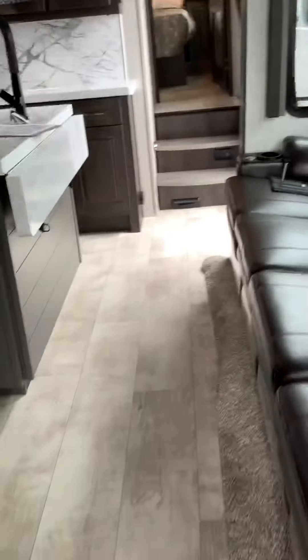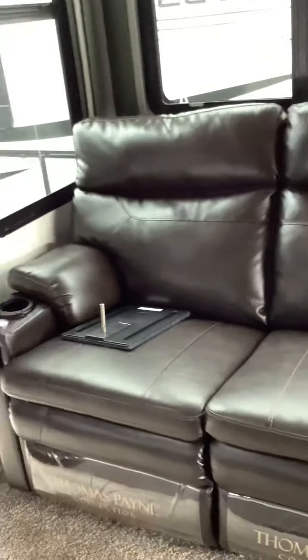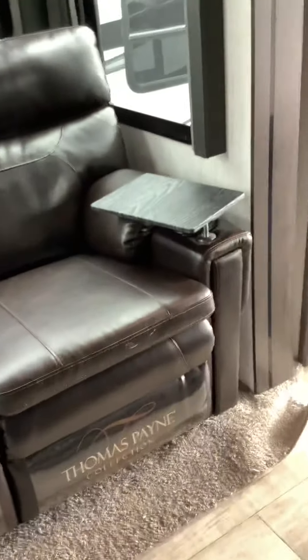Next we're going to go into the coach, the living room. Right as you get in, to the left is going to be your TV and your other Maxxair fan control. Above that is going to be your bunk up there for extra storage or to sleep. This is your slide — not all the way out but almost all the way out. You got your big recliner couch, a nice four seater.